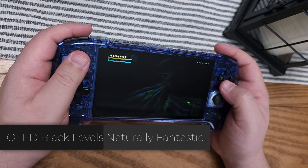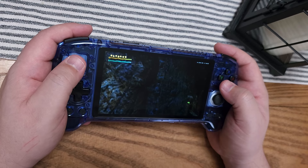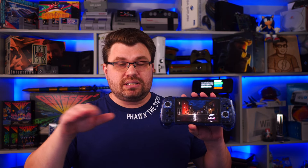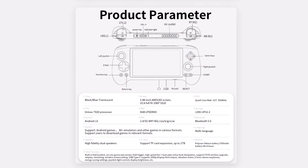On the GPU side, we're looking at the quad-core Mali-G57 running at 850 MHz. I'm also glad to see 8 gigs of LPDDR4X RAM. This is standard for the higher-end retro Android emulation handhelds. I think 8 gigs is kind of the minimum we should be looking at, and this device hits that mark, especially considering other models available in this price range also have 8 gigs of RAM.